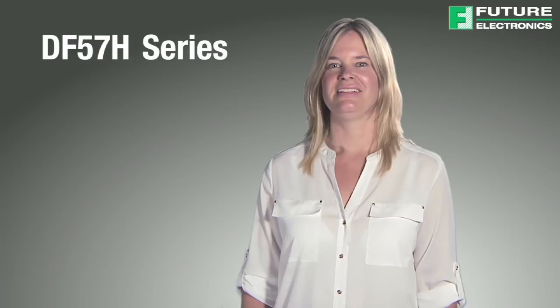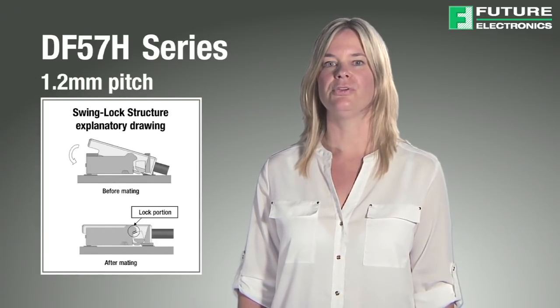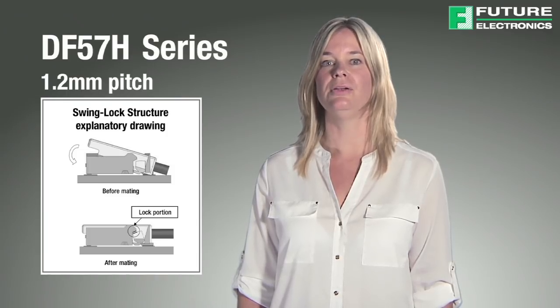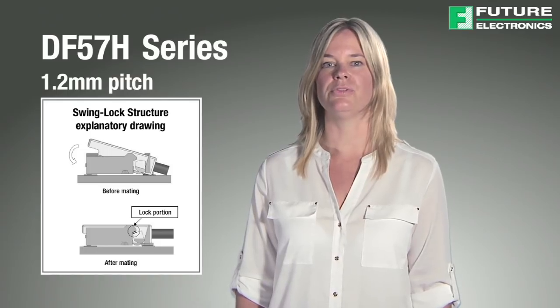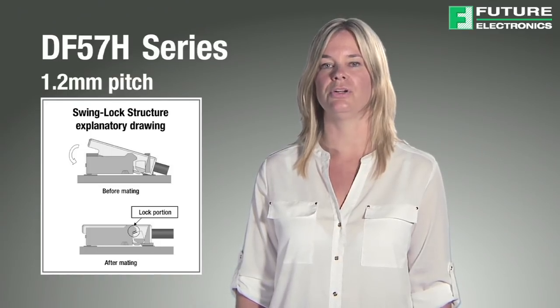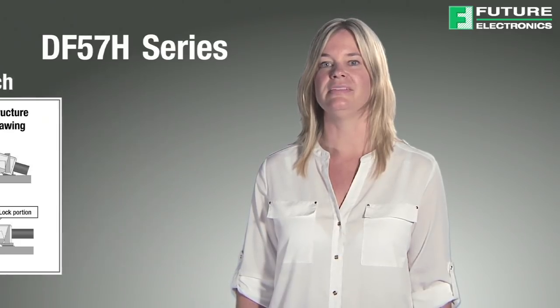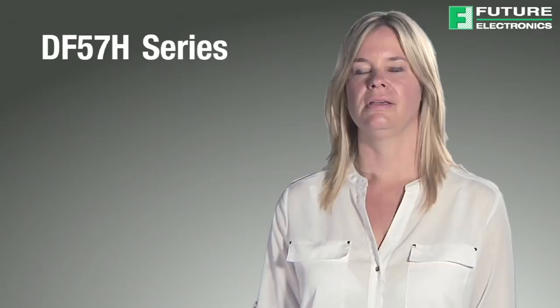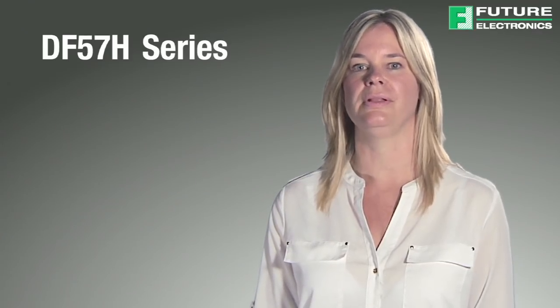Let's take a look at the DF57H series. This series from Hirose features a 1.2mm pitch swing lock wire-to-board connector that offers a unique swing lock structure and a low profile in order to provide highly reliable connections. The swing lock reinforces the electric cable side lock structure, making it resistant to tough electric cable routing and cable disengagement under load. The connection surface also has a guide insertion in order to make insertability easier.